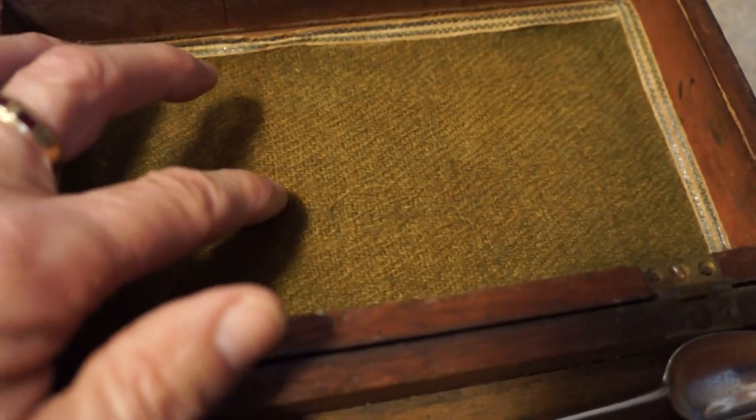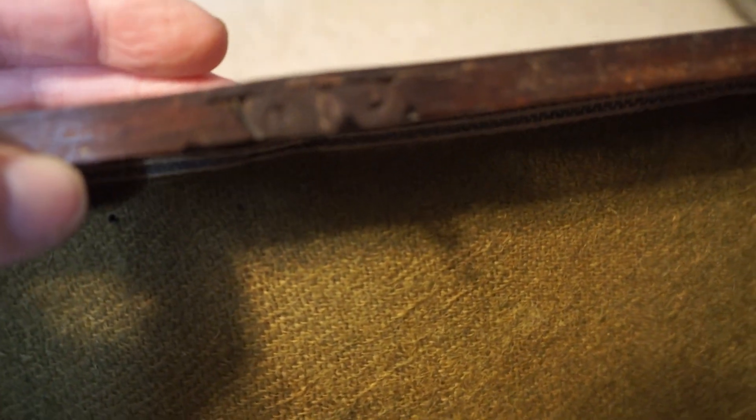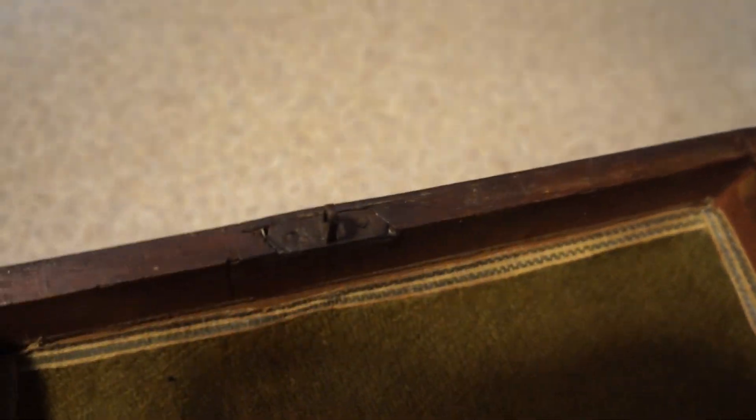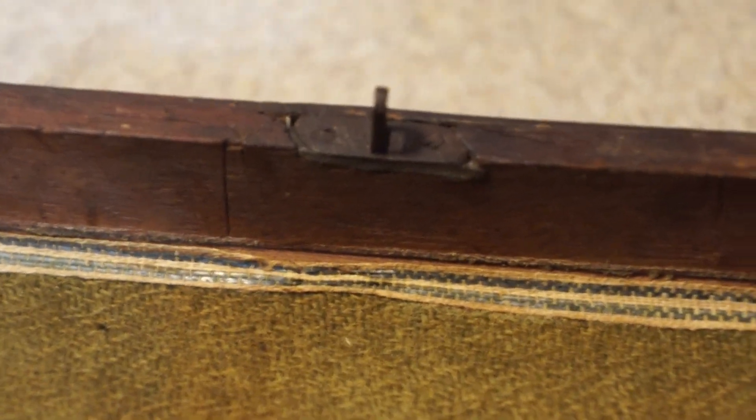The only thing not original is this backing here. But even this latch is blacksmith made — not even rectangular, not even square. The cabinet maker who made this had to really cut the wood to fit that. It has its original rose head nails — never been replaced.